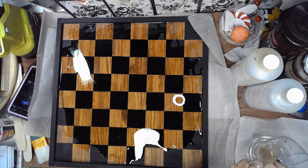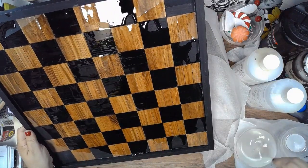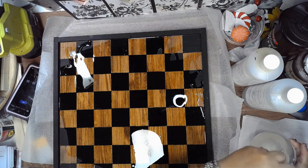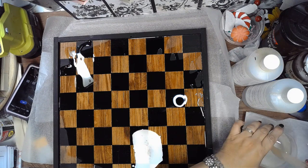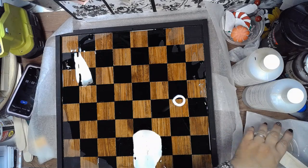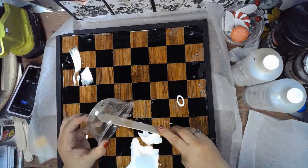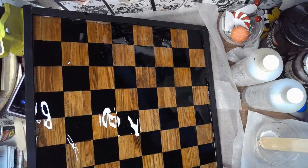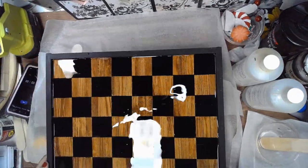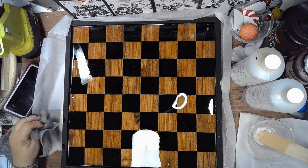If you like this video, give it a thumbs up, share with your friends, and comment below — what color checkerboard would you make for yourself? Would you add epoxy to yours or just leave it plain? Either way, it looks nice. Stay to the end to see the final product. It's hard to take pictures of a reflective surface, but I think it came out beautiful. Till next time — be brave, be strong, and create!